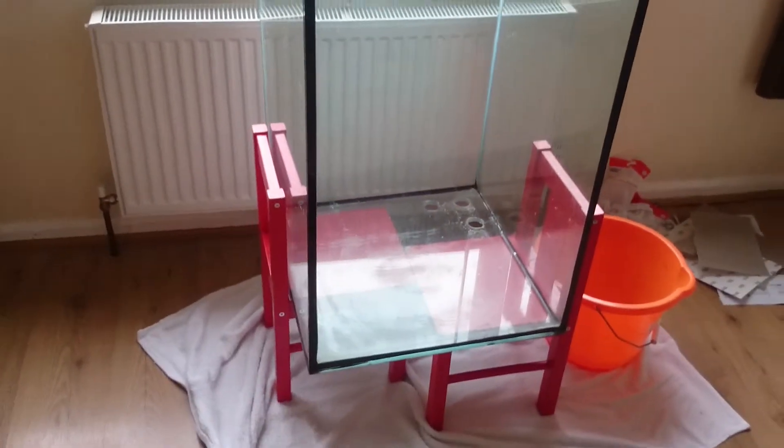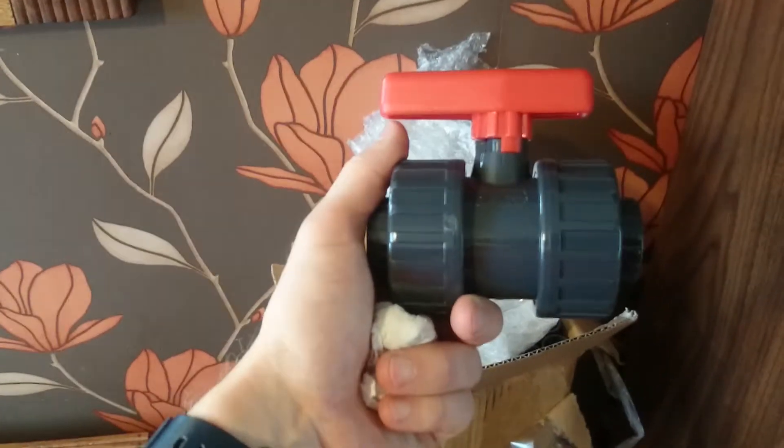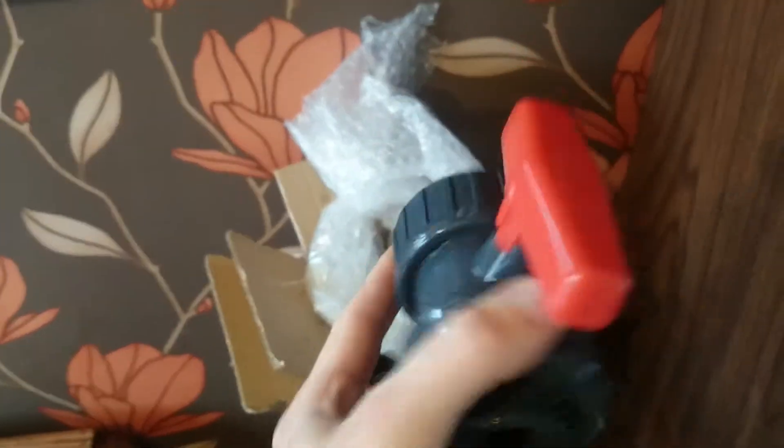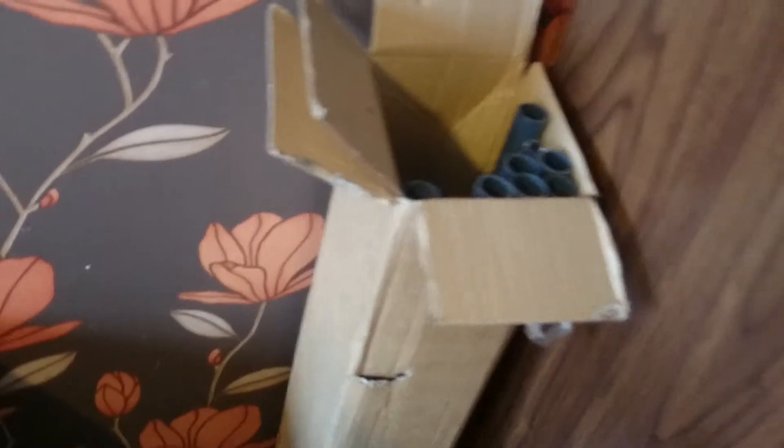I just got my plumbing delivery today from the guys at CD Aquatics, and the bits I've seen look absolutely spot on — I can't recommend them enough at the minute. I've got all my pipes, unions, ball valves, elbows, tees — all that sort of stuff.